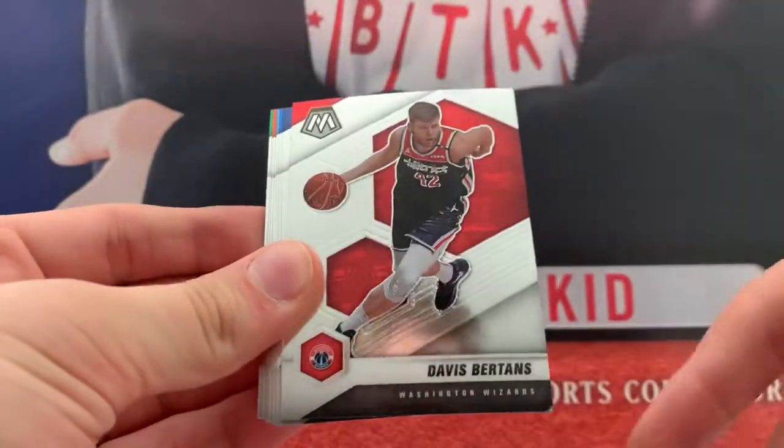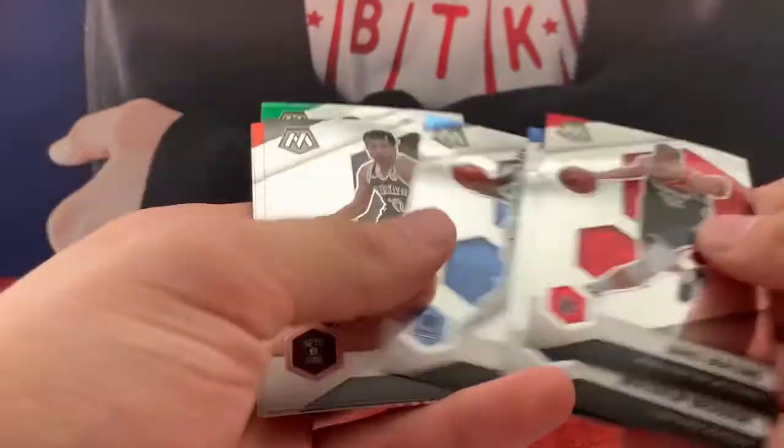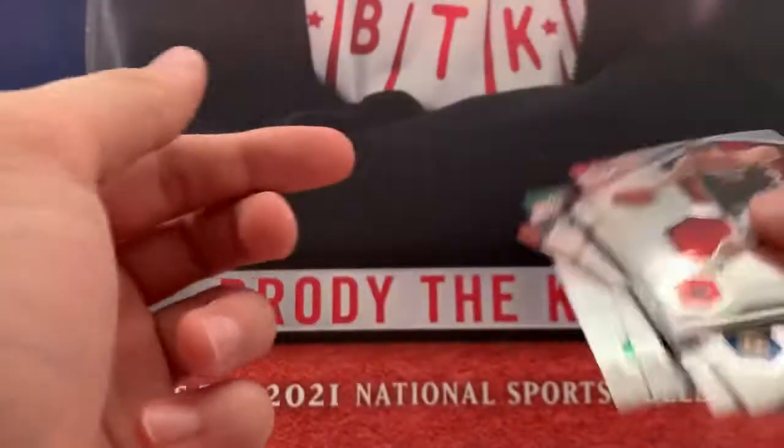RJ Barrett. Bretons. Brogdon. Danny Green. Ja. Joe Harris. Campaign. Allen. Jalen Brown. Campaign's been playing well with the Suns injuries.